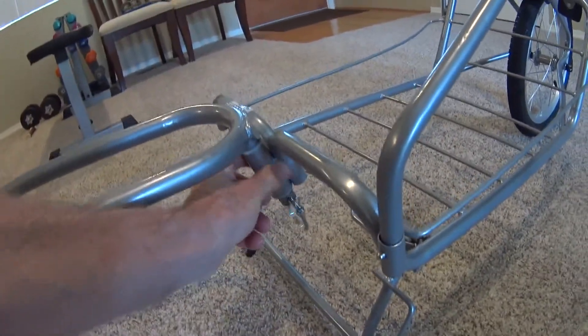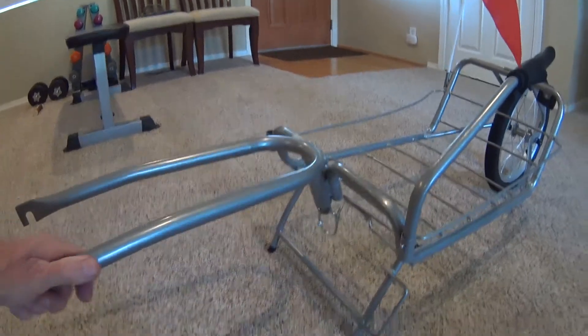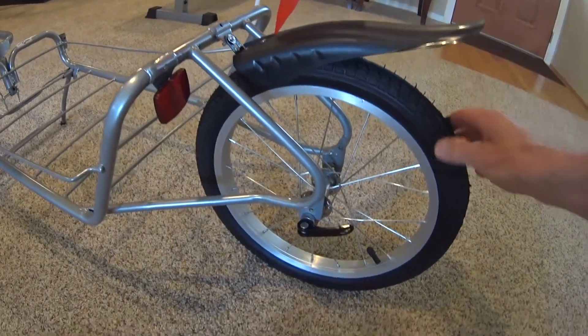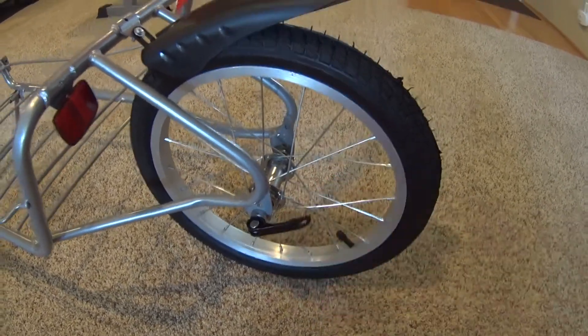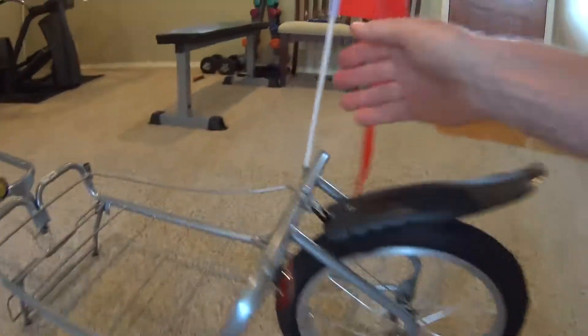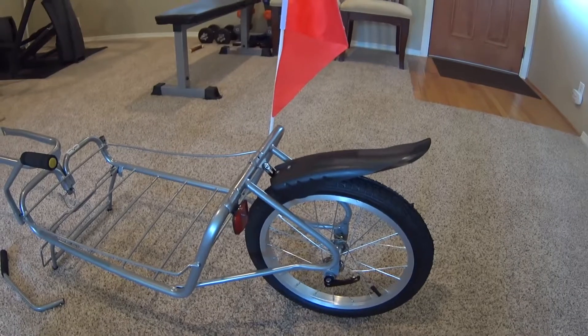This part here has a shaft you just stick down through the middle of this hole, then stick this pin through it and that holds it on. The only other thing you have to do is put the fender on — it's got a screw, I haven't tightened it yet. The wheel comes all assembled with the skewer already in it, so you just put it in the dropouts and tighten it up. Then there's this little reflector and a nut that goes on the back, and you drop the flag in the hole. I've got a taller flag on order.